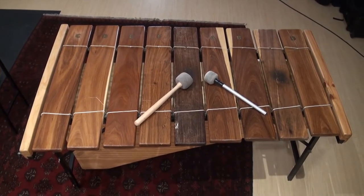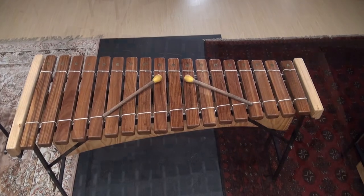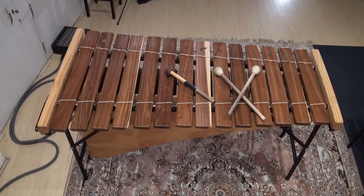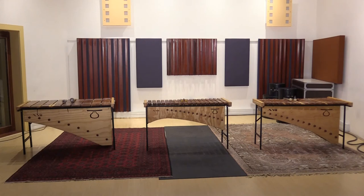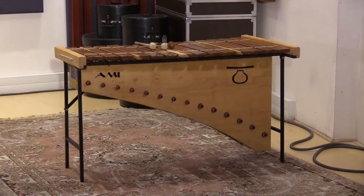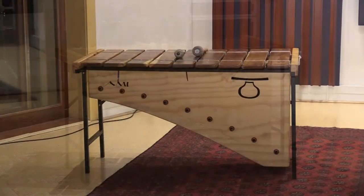Sometimes you find a set of marimbas that are in tune with each other, but not in concert pitch, which can make it difficult to add them to an existing track. The most common types of marimba are soprano, tenor, and bass.